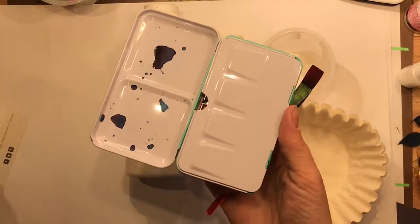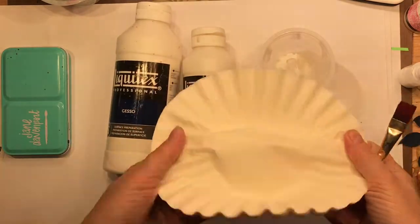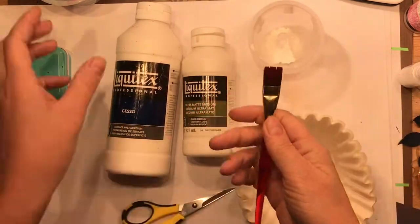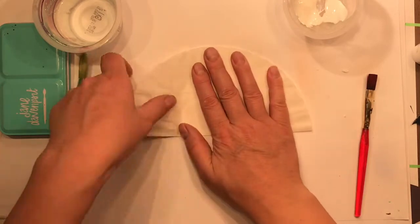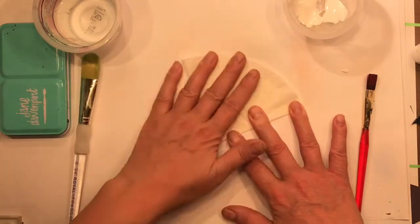I've got gesso and multi matte medium from Liquitex, a good pair of scissors, some water, a little bowl, and coffee filters. Grab your coffee filters - even back out of the trash! It doesn't matter if they've got some glitter or glue on them, they'll work just fine.